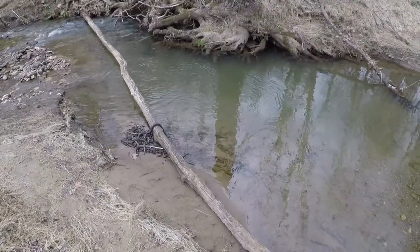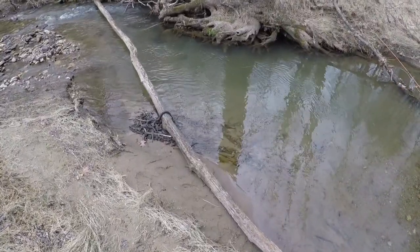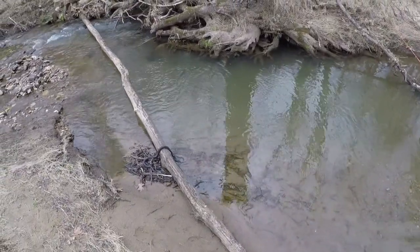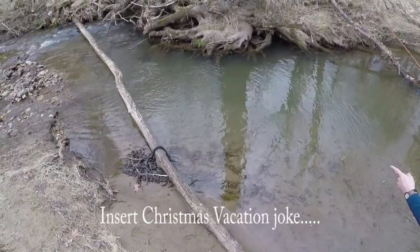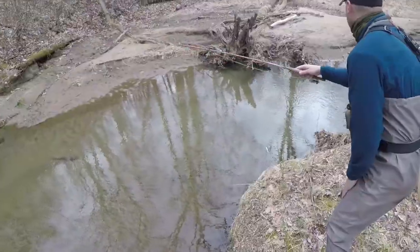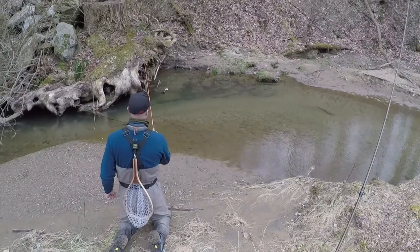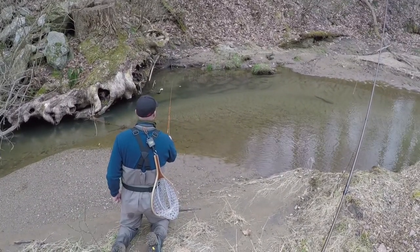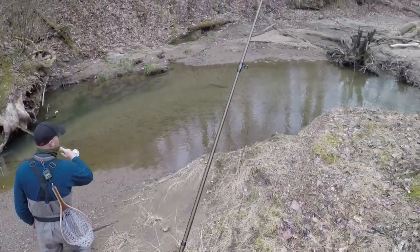There's a rock with a little dark spot up at the top of the run. Trying to find the fish but can't quite see him. Right underneath where my line is, you can see the black stripe on him pretty good. Maybe that's a brookie? There he is - it's a brown.